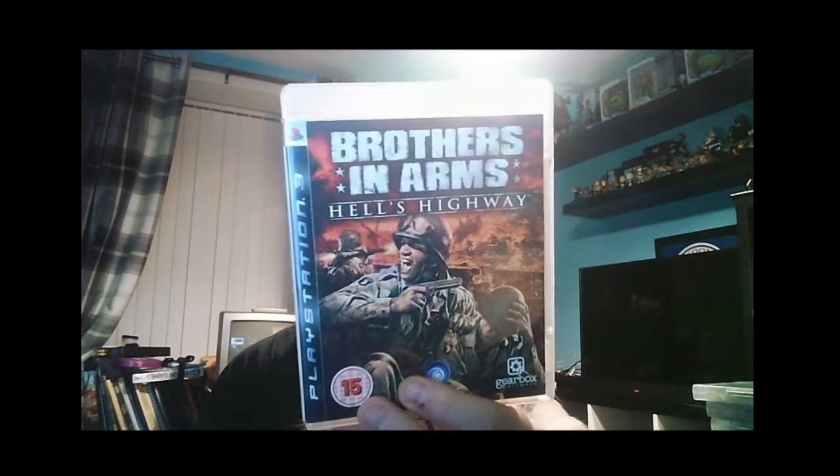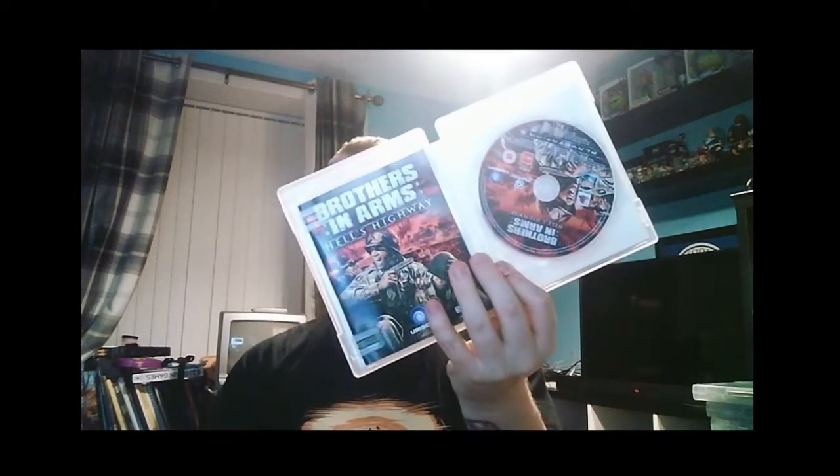Last but not least, a series I believe started on PlayStation 2 — I own some on PS2 as well. This is Brothers in Arms: Hell's Highway. Pretty sure it exists for 360 too. Complete in box with manual, case is in good condition, a few fingerprint smudges on the disc but nothing majorly wrong. That goes down as a hit. I want to be clear — I'm not saying these are all great games, just games I wanted to pick up and play, some already played on 360 and now getting for PS3 to build up my trophy collection.